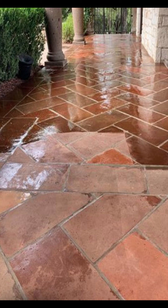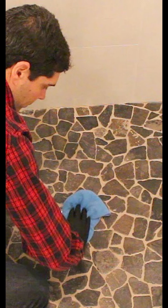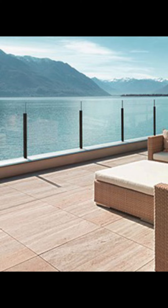Simply apply LidoSeal Terrazzi over clean and dry tiles and cracked joints in balconies and terraces. Wait 5 minutes, then remove any excess. That's it. Wait 2-4 hours to reopen to traffic. Check it out on Tiledoctor.com — do it now!